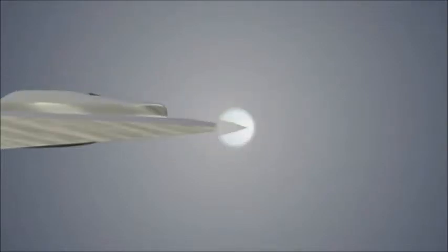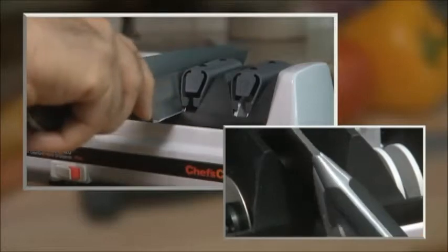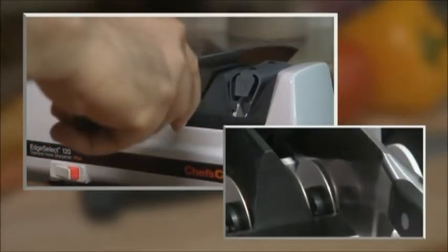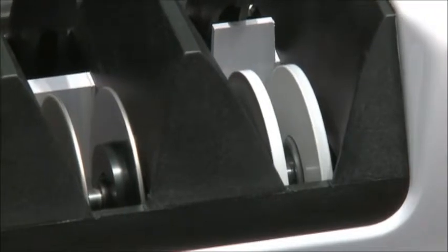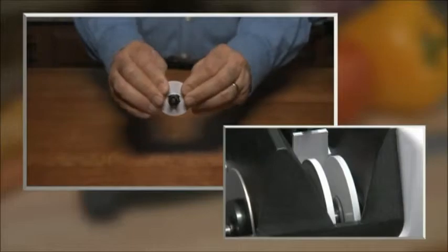One or two alternating pairs of pulls are all it usually takes to form the first bevel. Once you form a burr along the entire edge of the blade, you are ready to move to Stage 2, where finer diamond discs apply the second bevel. Repeat the process, and then you are ready to move to Stage 3, the stropping and polishing stage.